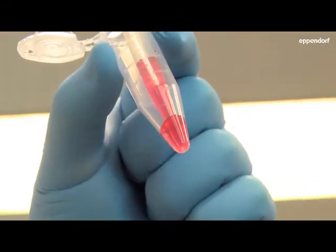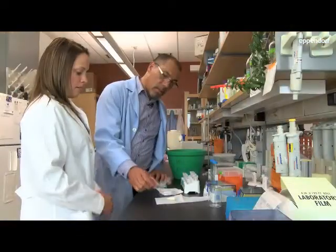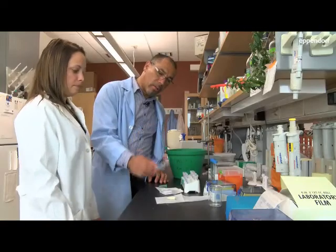Like any job, you want to make sure that when you are processing your samples you have the right tubes, the right pipettes, the right buffers — because science is already hard, so you don't need to make it any harder if you don't have the right tools to do the job.